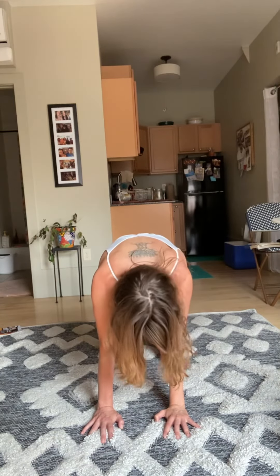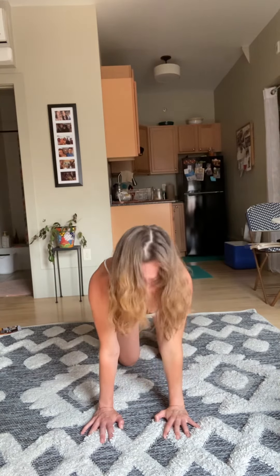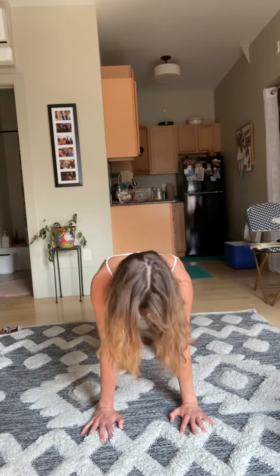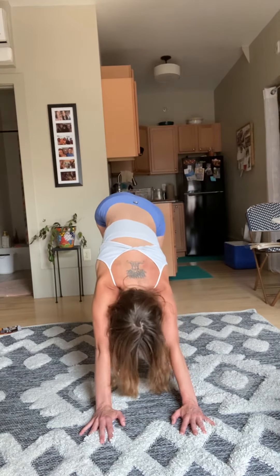Inhale chest forward, exhale press. Inhale chest forward, exhale press. Inhale back into table, flip the toes, pop the hips high — come into your down dog, pedal up through the feet.